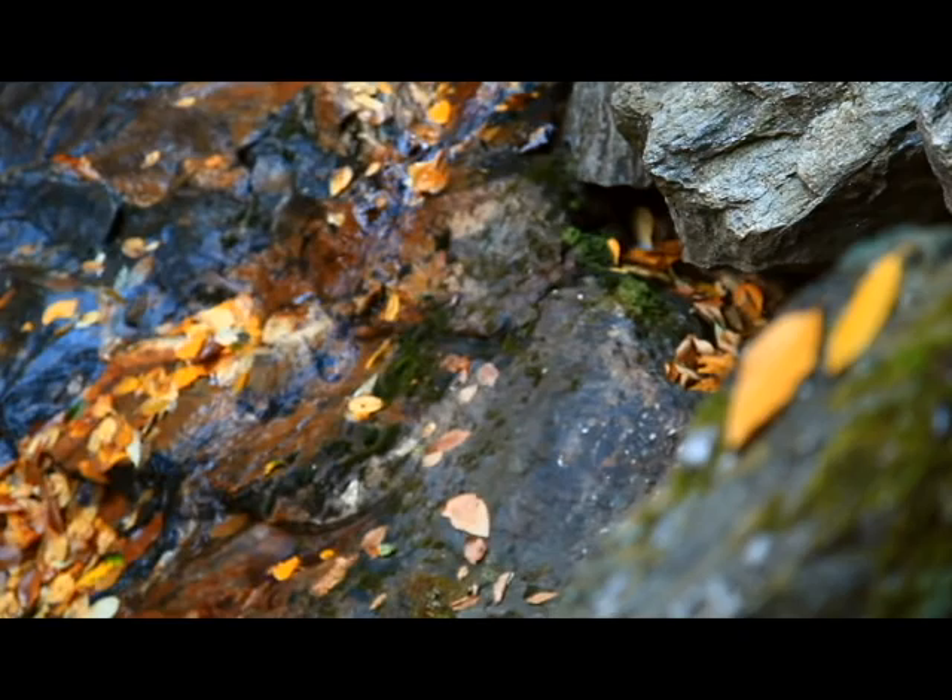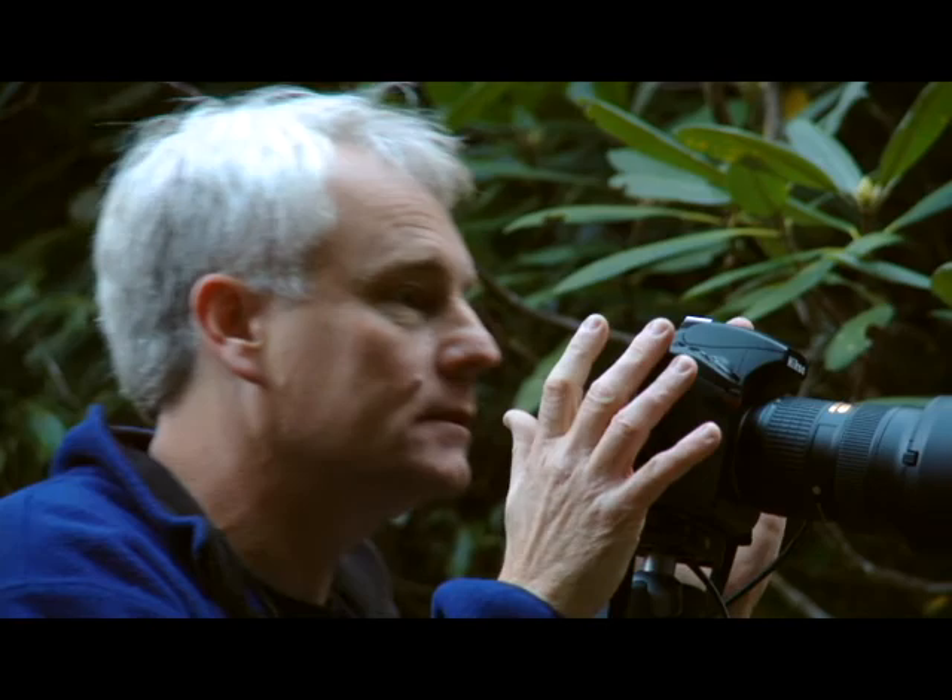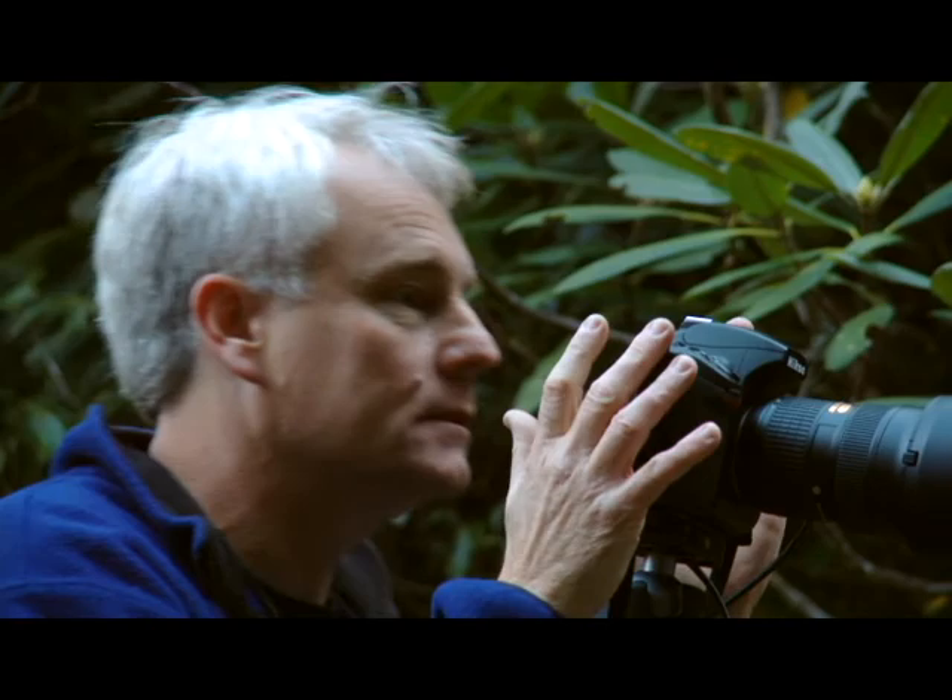I get the composition just the way I want it. I'm being very careful, scanning my eyes all around the frame. It's those little things that can make the difference between an okay photograph and a great photograph.